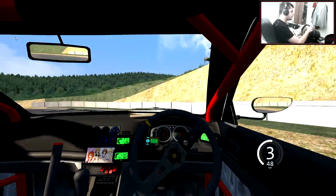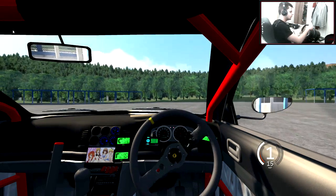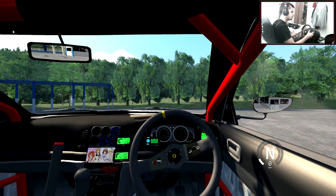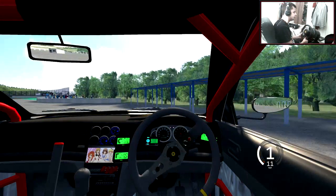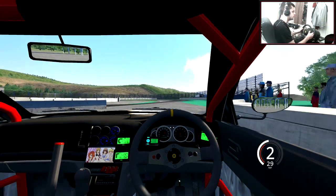Oh god, why — the brakes don't work, the brakes don't work! I'm going 15 miles an hour and I press the brakes. I think they're just really, really shit brakes, like generally. I think they're the worst brakes I've ever used.